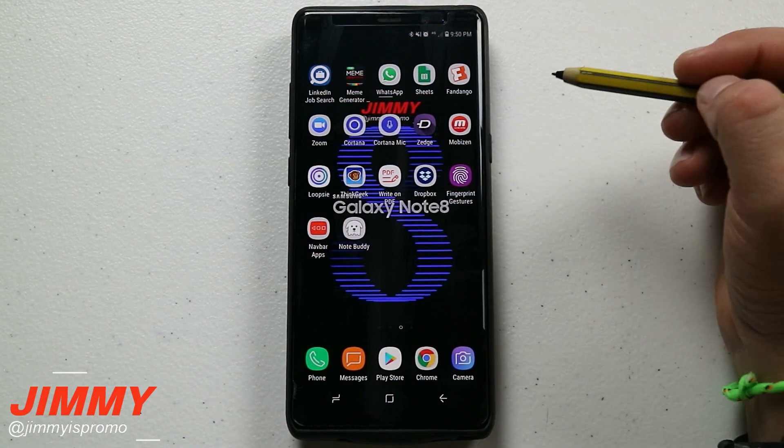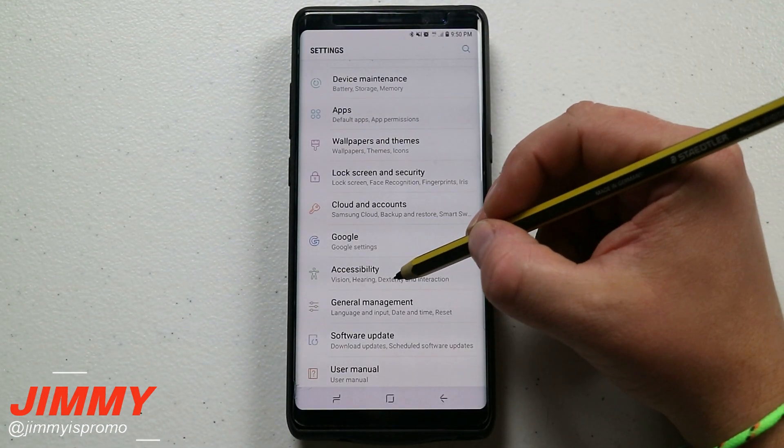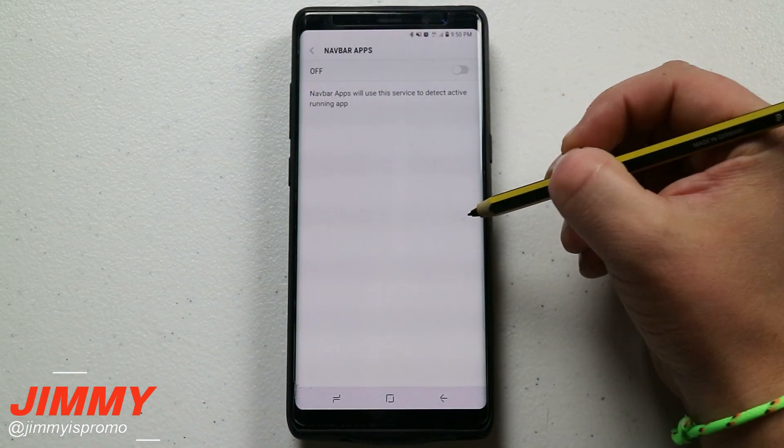That was Nav Bar Apps. One more thing to mention: if at any time you turn off Finger Gestures or Nav Bar Apps, make sure you go into Settings, go to Accessibility, and turn those services off there as well.